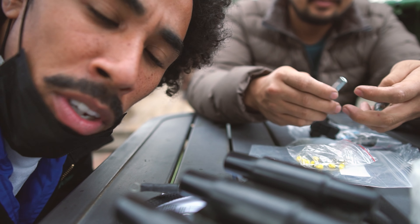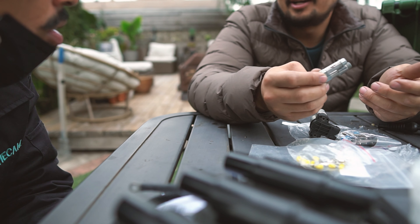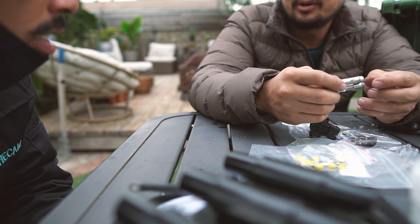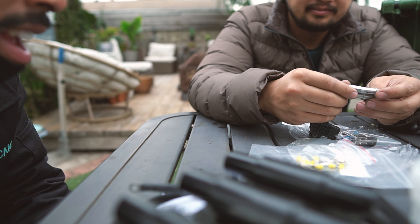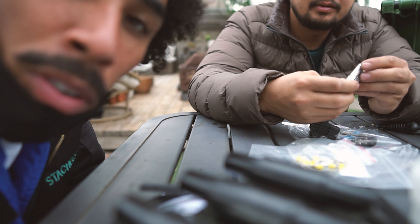By the way, his M5 blew up — not fully, but the ring lands failed because it's stock pistons. He was making like 650 horsepower. He said he just pulled the motor to do general maintenance. We gotta talk about that guy — I gotta shed some light on him because I was talking to him and he's a cool dude. He's across the country. I wish I could just give him a hug.